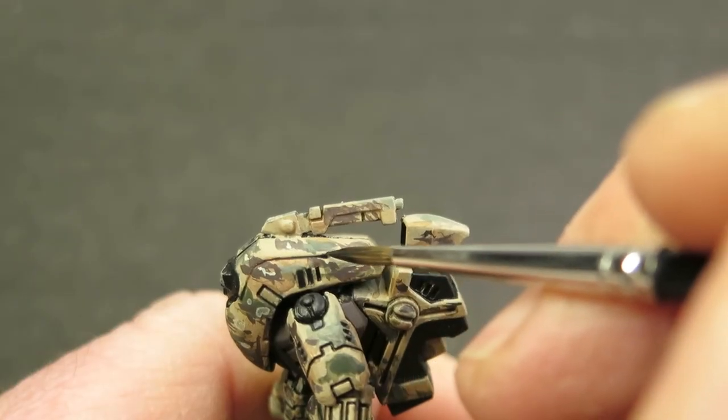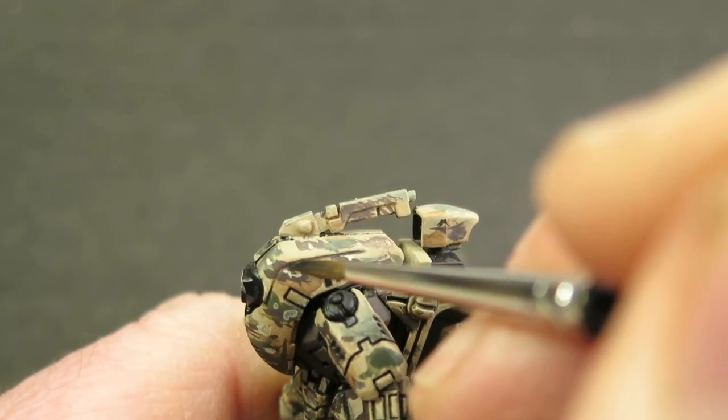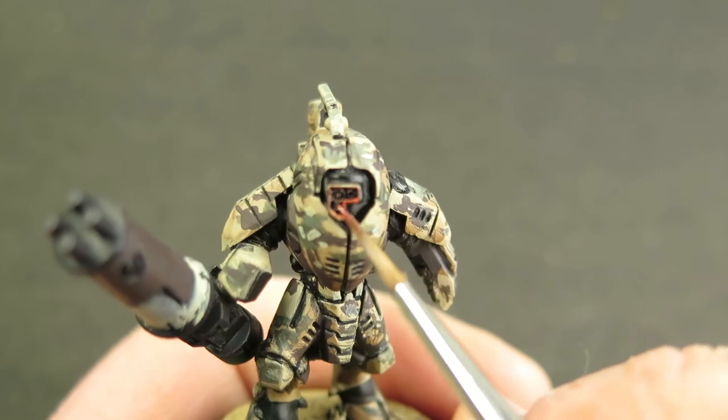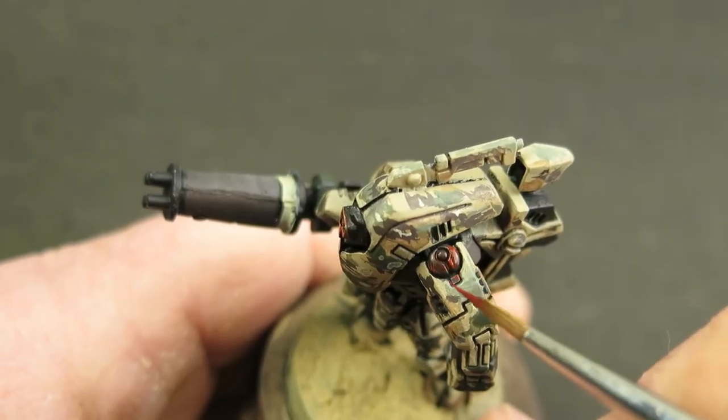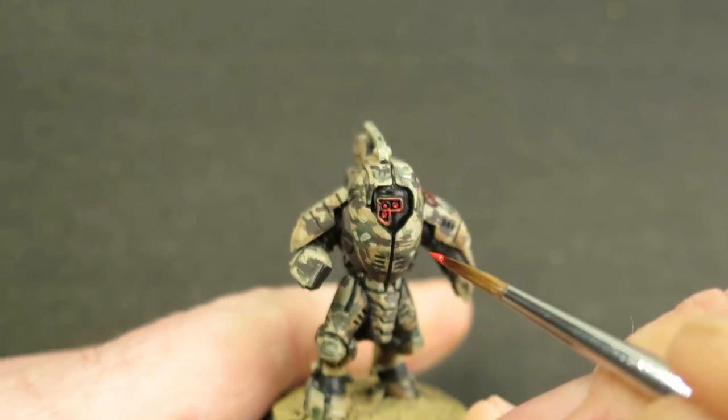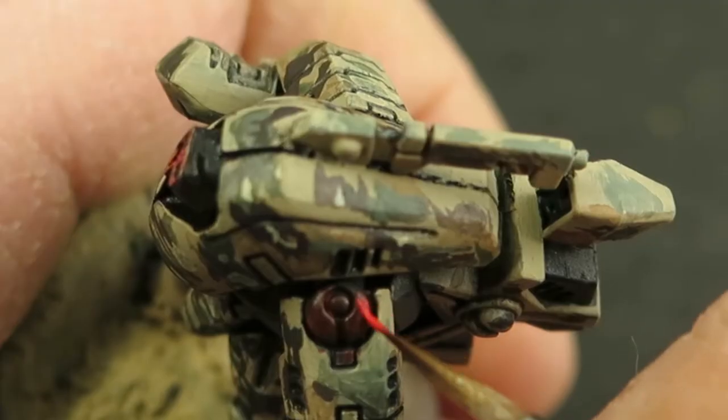I haven't gone into detail on all the principles behind what I'm doing here, but if you haven't seen it yet, I've gone into a lot more detail in the Painting with Movie Magic video — I'll put a link for that in the description, along with the link to the drone video which goes into painting the scheme in a lot more detail.